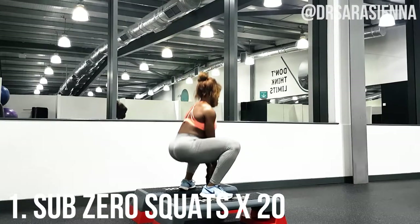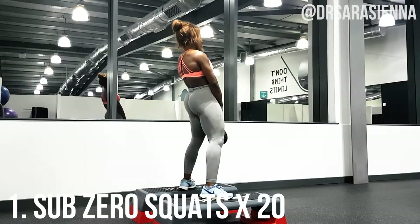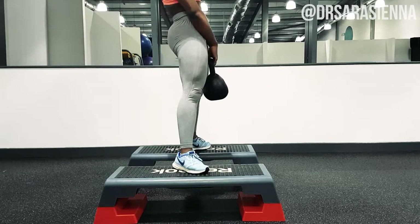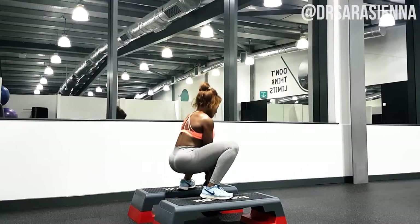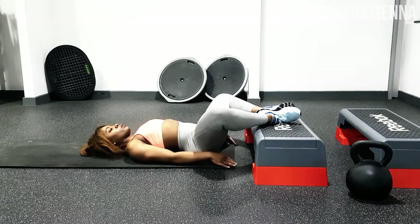You want your feet turned outwards — not facing forward but turned slightly outwards at about 30 to 45 degrees — and squat down nice and low getting a full range squat. When I come up, I'm really focusing on contracting the glutes. You can almost see my hips moving forward in a slight diagonal line because I'm using the power of the glutes to come up.